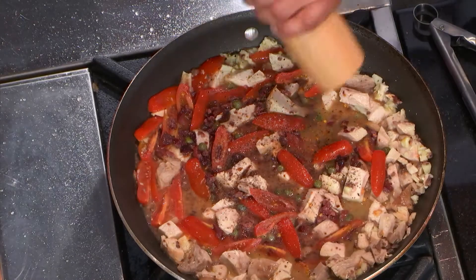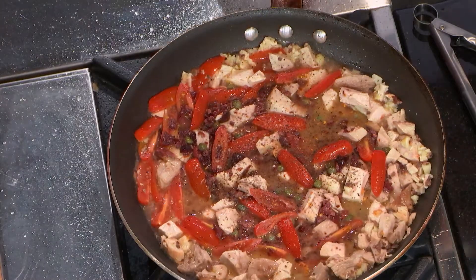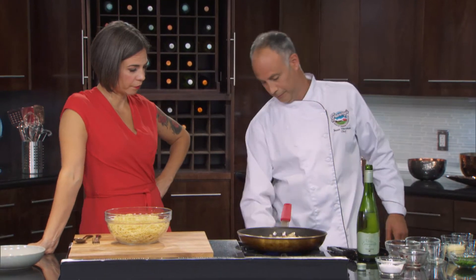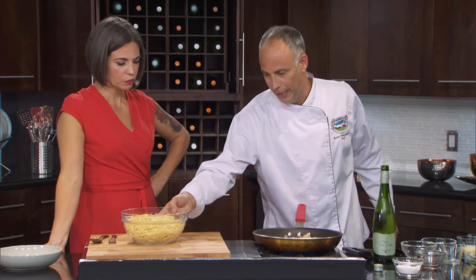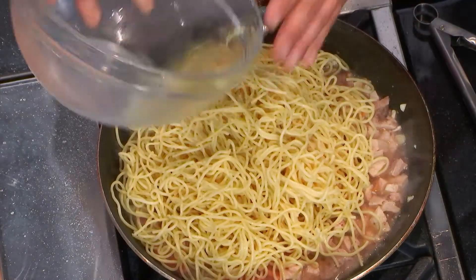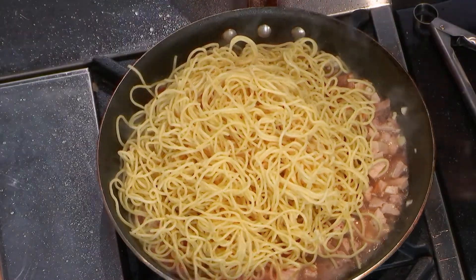So then how long do you cook this up? This is it — it's basically done. Once everything is hot, it's basically done. So I've boiled some pasta here — some spaghetti, and spaghetti is the traditional pasta for this dish, but you can use pretty much just about anything.